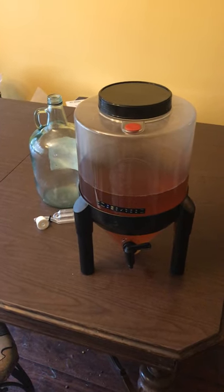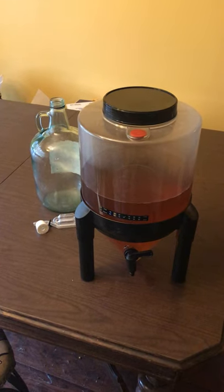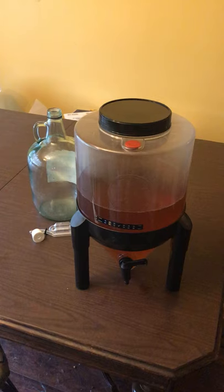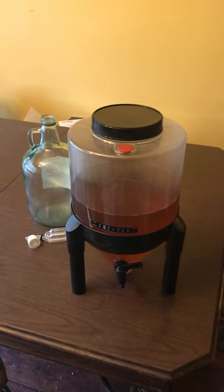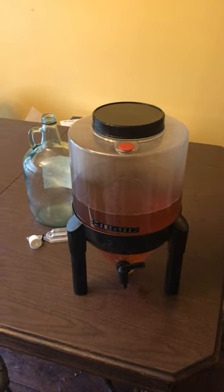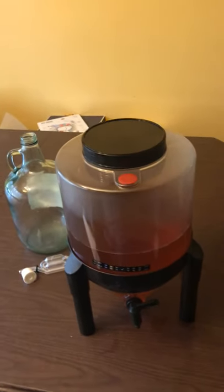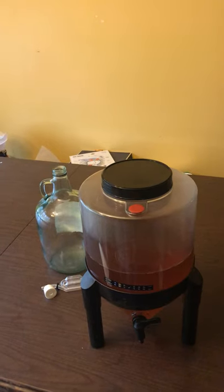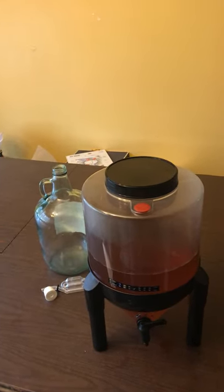I myself don't make beer anymore — I usually stick with wine because it's less of a mess, less to clean up, and generally less of a pain. In a minute I'm going to be transferring the wine that's in the Brew Demon into the secondary jug right here.